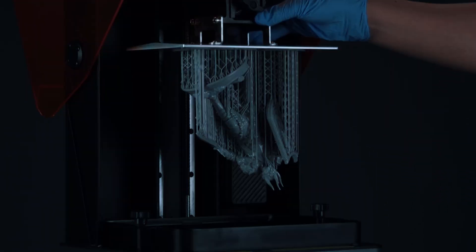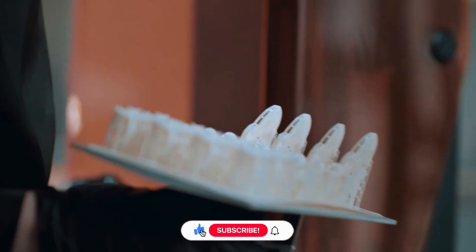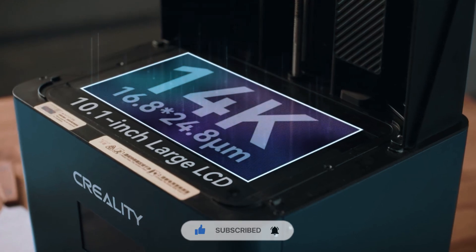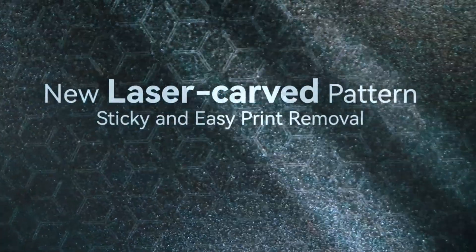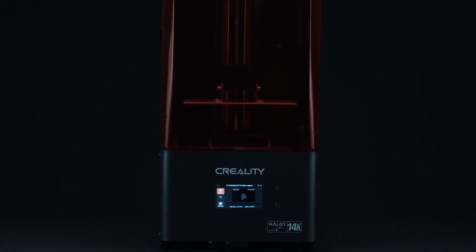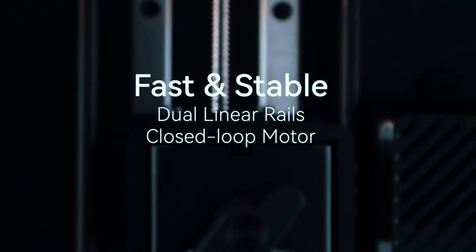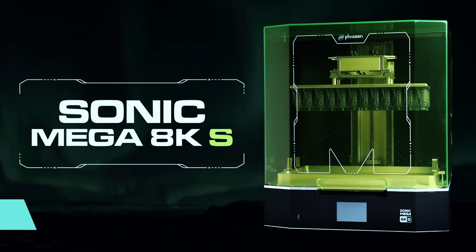The laser-carved build plate helps your prints stick well and release cleanly when they're done. There are a couple of light drawbacks: the OS still gets updates and refinements, and the 10.1-inch screen size might feel limiting if you're planning very large models. But if speed and sharpness are your top priorities, this one definitely earns its place. Now let's shift gears to something built for big jobs, both in print volume and physical size.